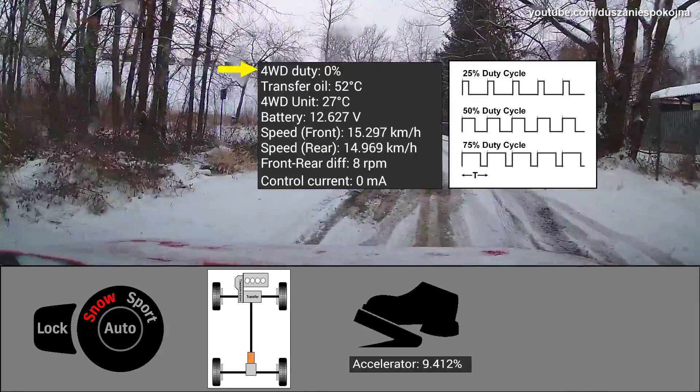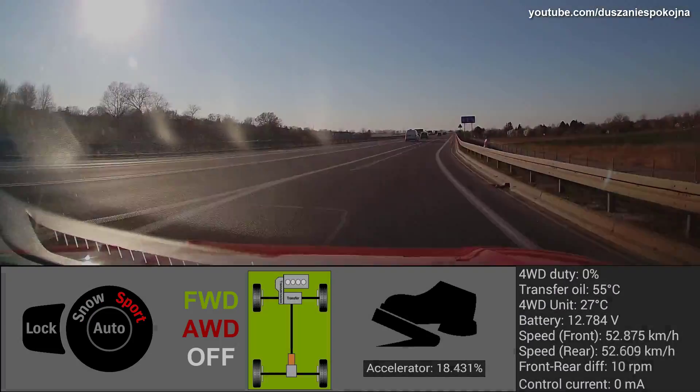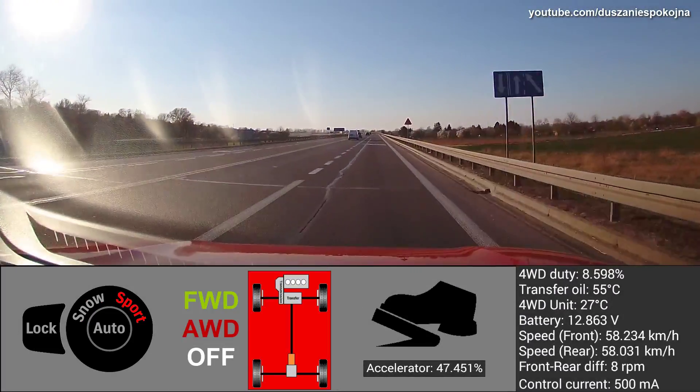Don't get confused by the 4WD duty indication — it is not torque split. Let's watch some driving on tarmac where grip is very good.